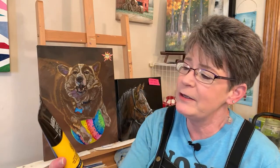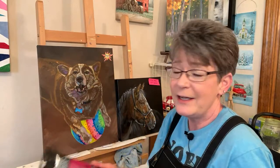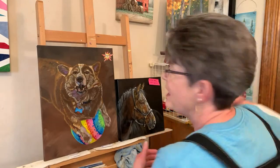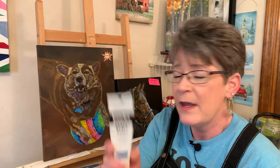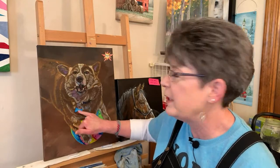For the ball: cadmium yellow medium hue, quinacridone magenta - this time in the basics. Sometimes I buy it in heavy body; I couldn't find it in heavy body at the store. With Liquitex, the basics aren't as heavily pigmented and are a little softer body, but I can't tell the difference in pigmentation. And vivid lime green - that was a great green for the ball. Phthalo blue green shade worked really well too. I also used the same blue in the dog tag to help tie it in.